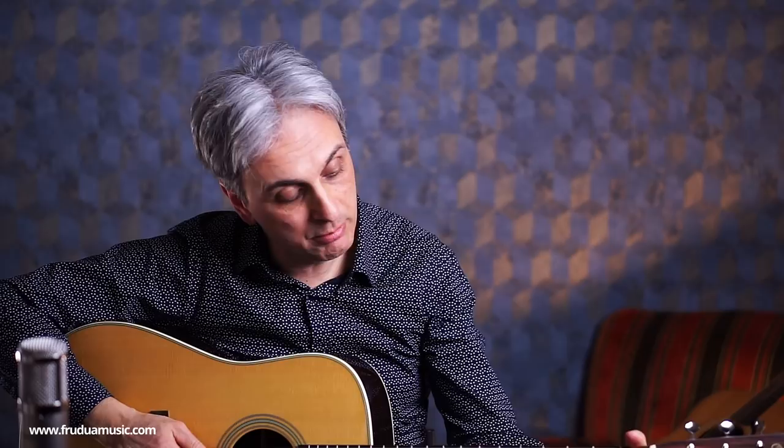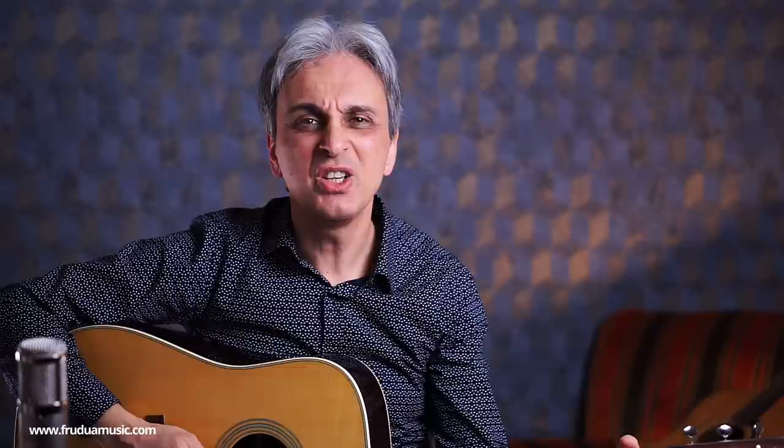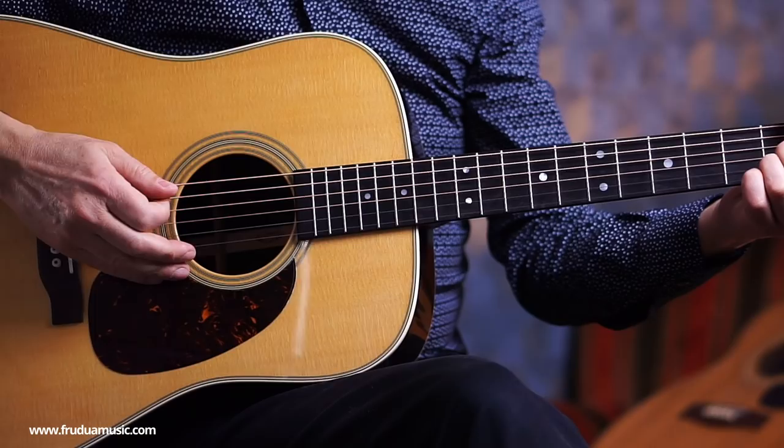You have to pluck it exactly here, where the sound hole rosette is ending the outer round. If you move just a little bit toward the bridge, you get a more honky and less powerful tone. If you move it too much toward the sound hole, you get too much of a muddy sound. So the sound on the record was chosen by Paul exactly to sound like this, in exactly this spot.